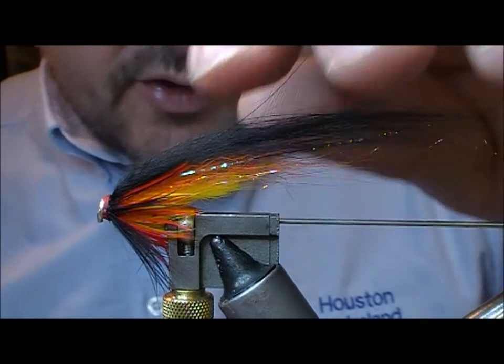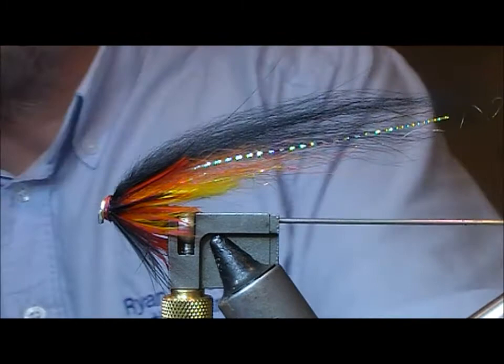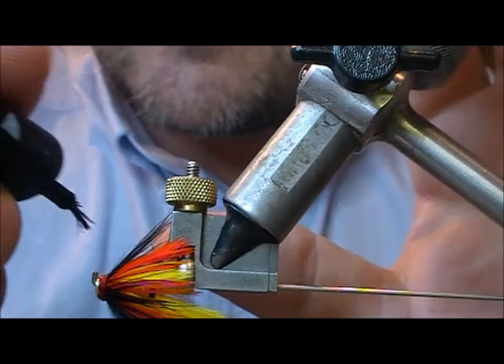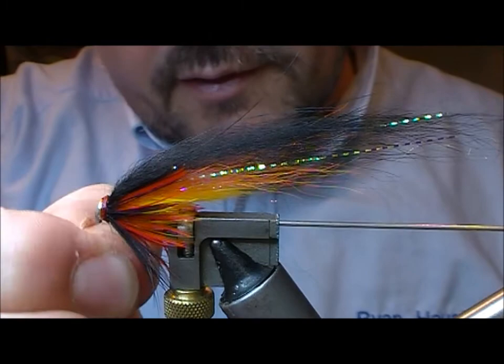If you wanted you could have put jungle cock in there, but traditionally the Willy Gunn version didn't, so I haven't put it in either. So that's a Willy Gunn Temple Dog tied on a Frankensnelda 15mm T-tube. I'm just going to put a little run of super glue on to varnish that, and when that dries it'll get a coat of clear varnish like Sally Hansen's Hard as Nails over the top of it.